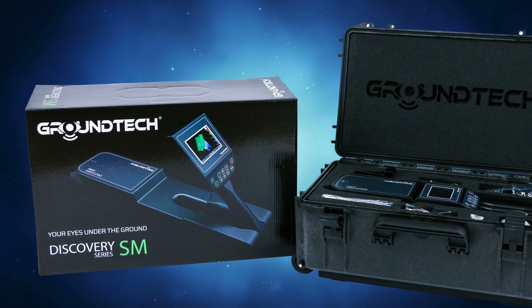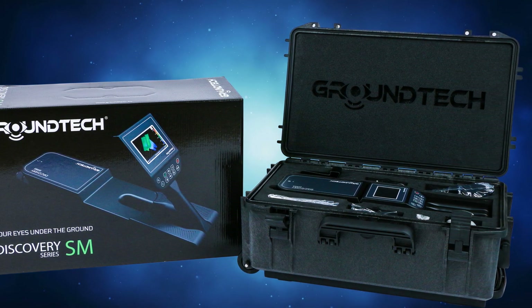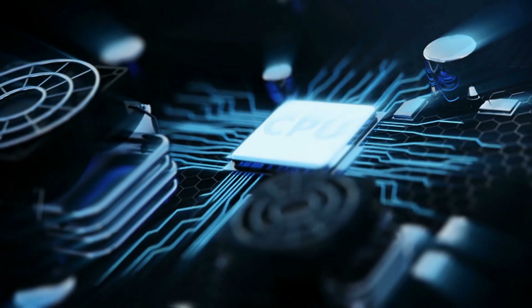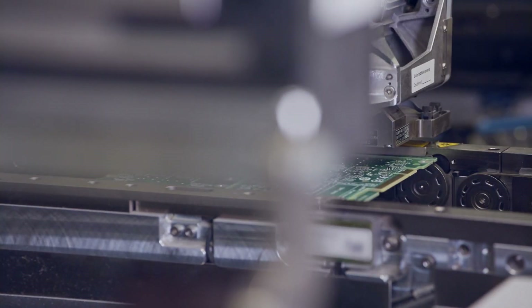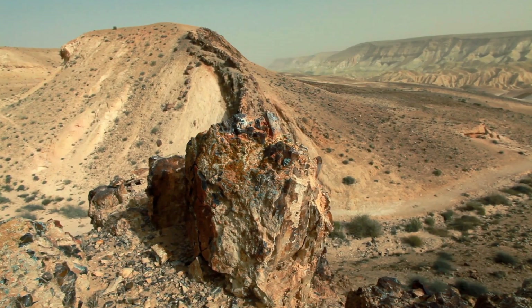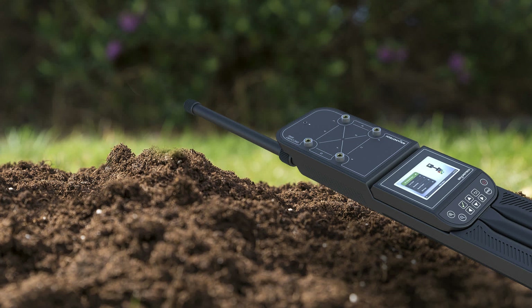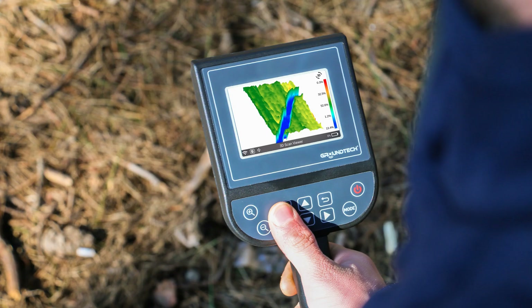Unlike traditional pulse induction, VLF, or magnetometer-based devices, the GroundTech Discovery uses UMD2 sensible sensors and embedded system technologies. Their technology is unique and different from other products on the market today. These units are true ground scanning detectors that allow you to identify anomalies under the ground and carry out detailed 3D analyses.